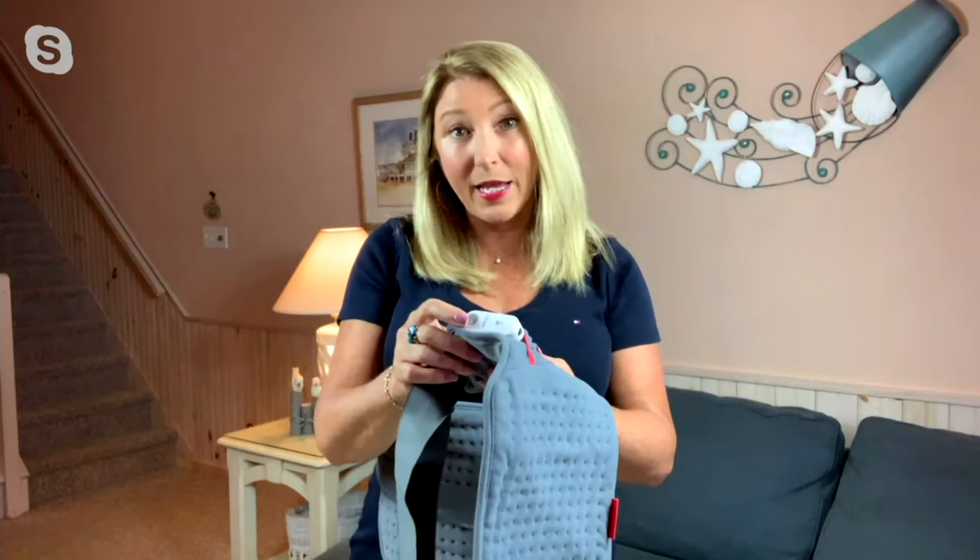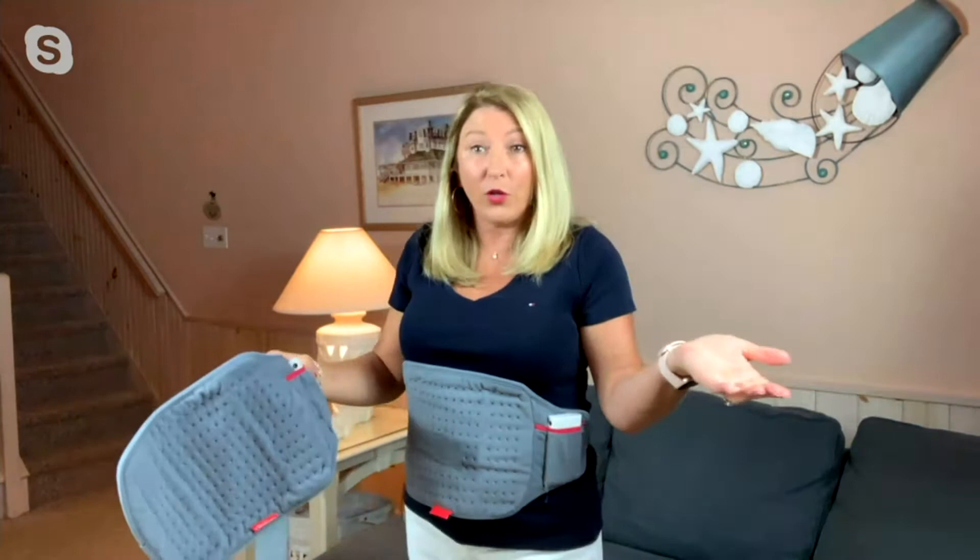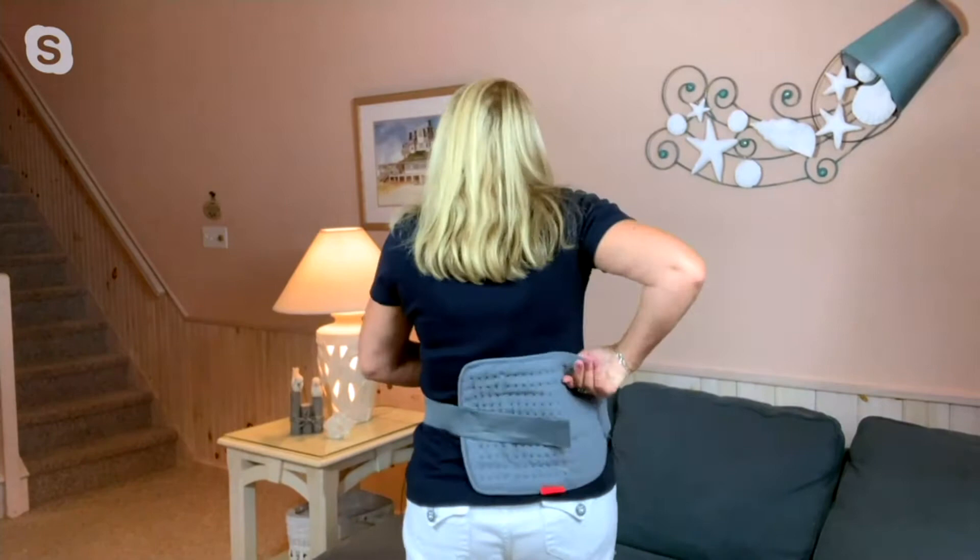Look how beautiful and soft and thin this is. You could actually put it under your clothing and people wouldn't even know that you had it on. I have it on my stomach. You can make it as small as about 25 inches or as large as 75 inches. Since this is Christmas in July, I like to say you can put this over Santa's stomach.